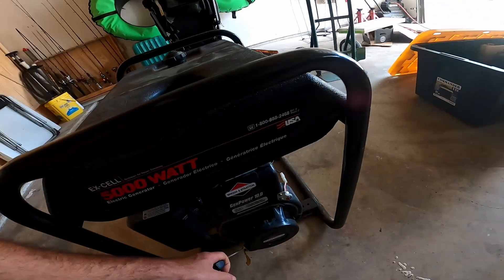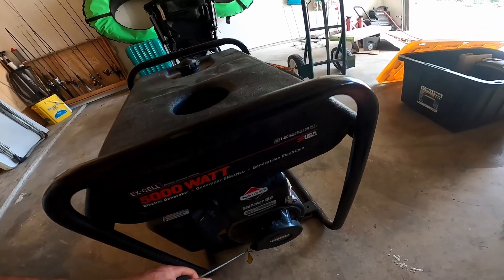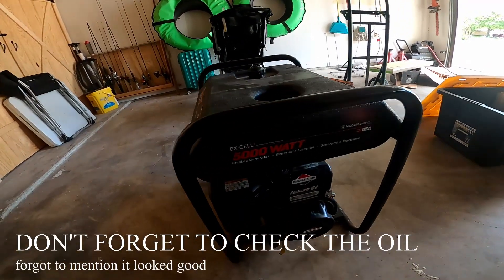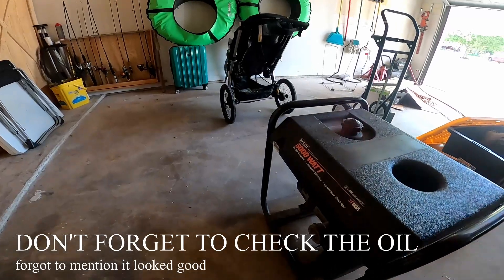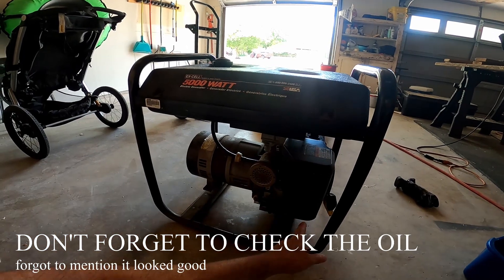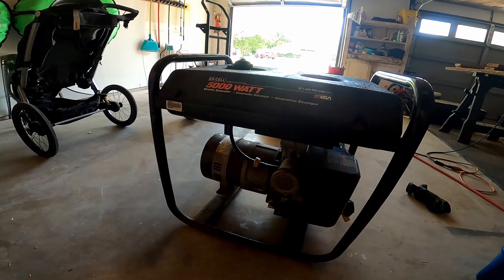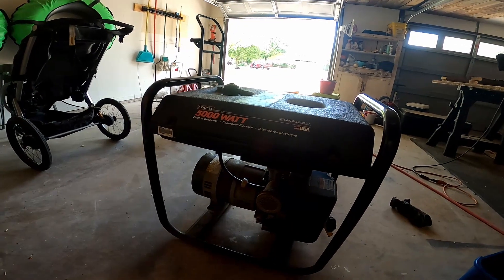Bottom line is I got it and the thing hasn't run. I'm going to go through a walkthrough. I could feel there's some compression in there and I made sure the engine turned over, but I didn't want to do anything else to it. At that time he had the air breather off, which I'm going to take off in a minute, and I noticed there was a liquid running down. I grabbed it, smelled it, and it smelled like water.